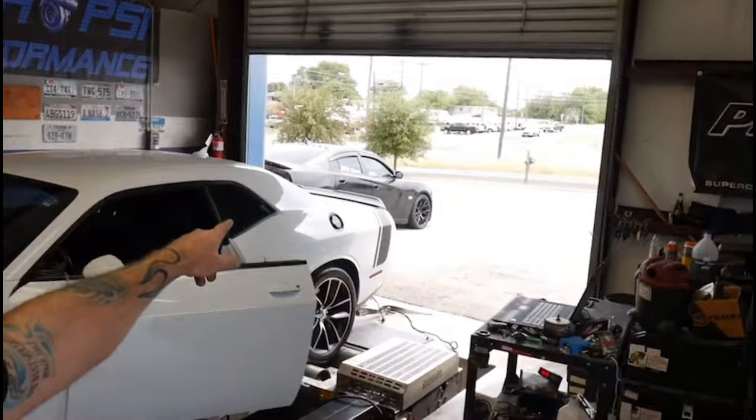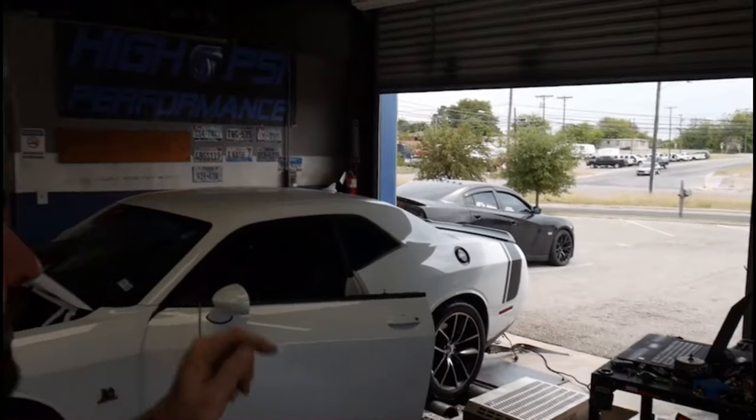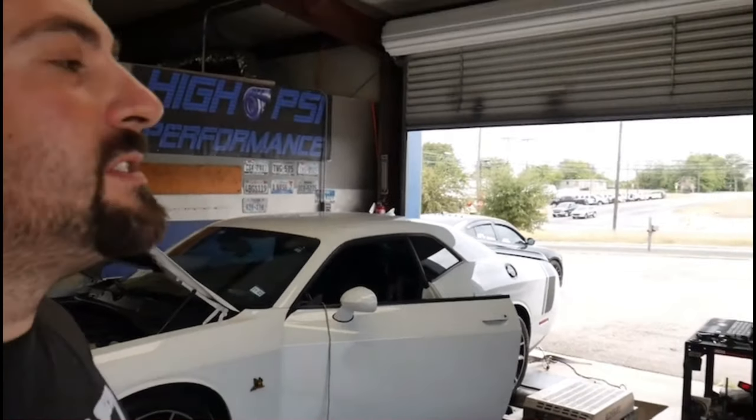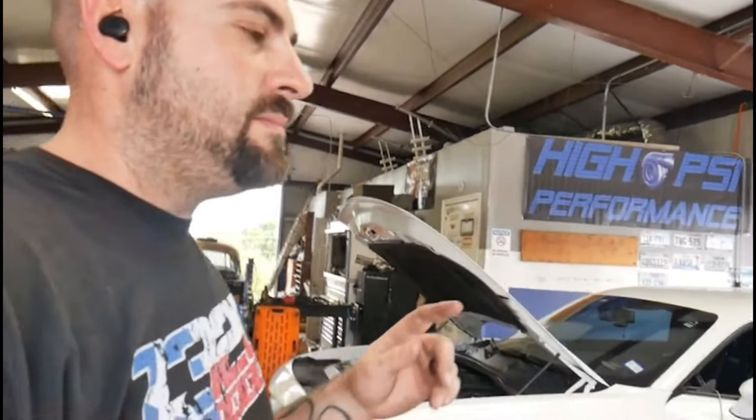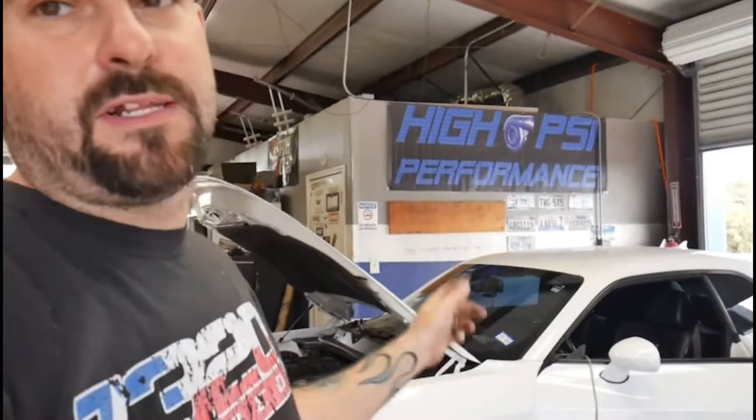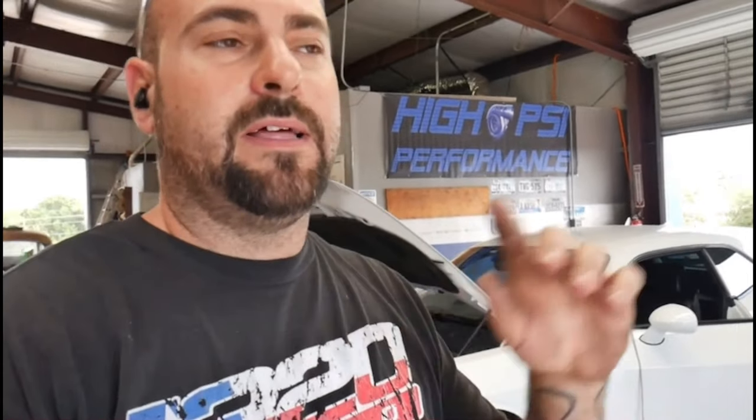Our 5.7 car is outside, all wrapped up and ready to go home. That car made some serious monster power for a 5.7 liter Hemi. I don't have the graph pulled up — I just cleared it for this car — but that thing made like 512 on a cold pass, 507 consistently. Monster 5.7 Hemi.